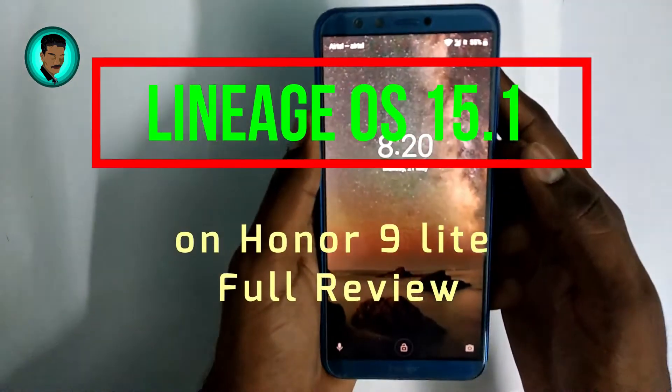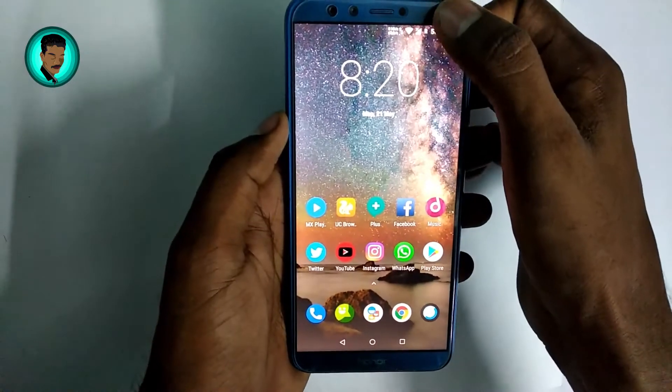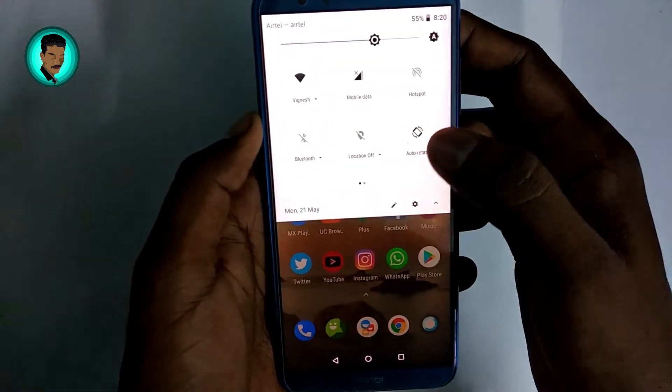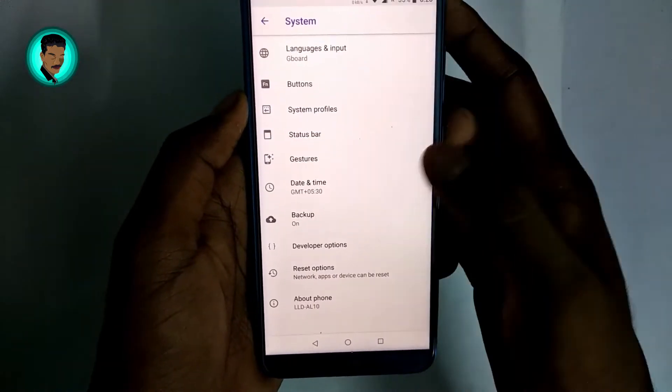Hey everyone, it's Vignesh. In this video I am going to show you the full review of Lineage OS 15.1 after using it for four days. First of all, let me go to settings to tell you about this ROM.